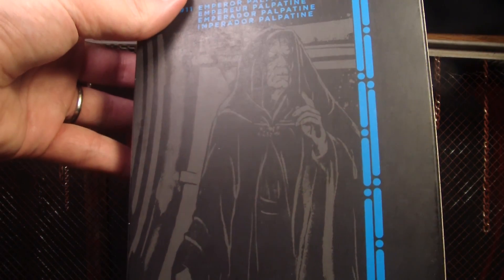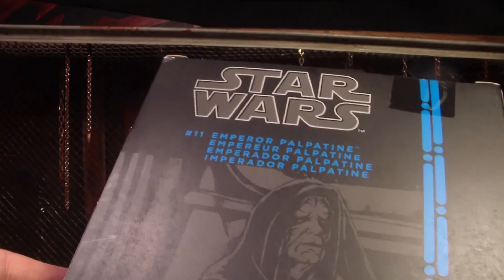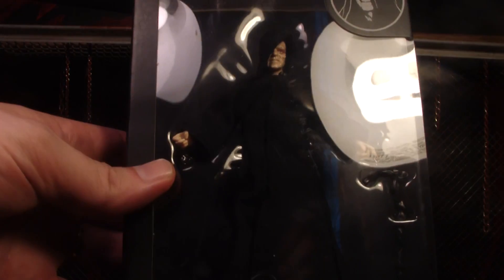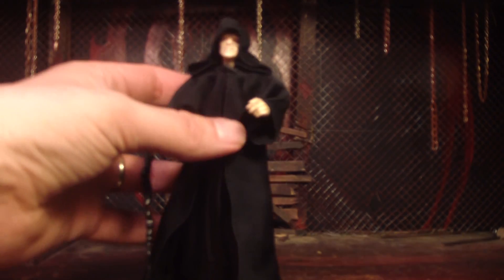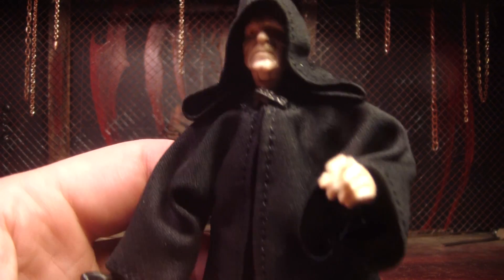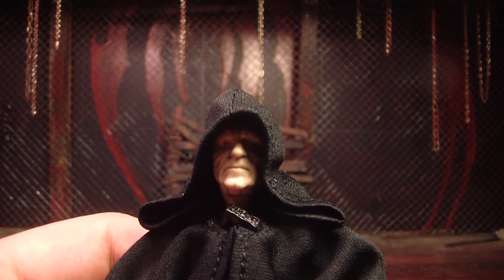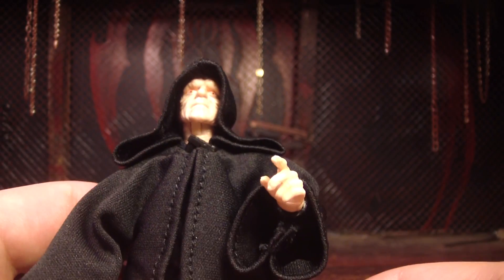That's a cool little picture on the back where he's checking out that boogie he just picked. So there he is all opened up. I think he's pretty cool. He's one of them figures I was kind of worried about after seeing the preview pictures, because the way they had his hood and everything didn't look right to me — something was just off.